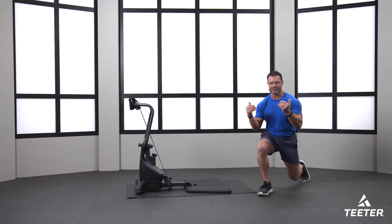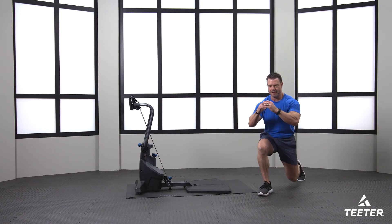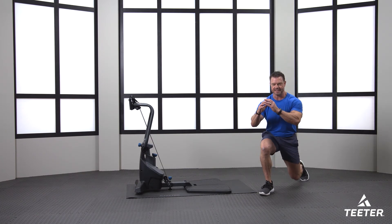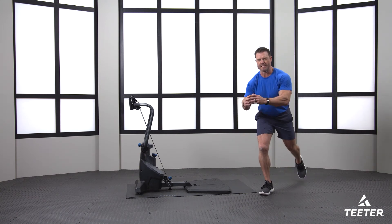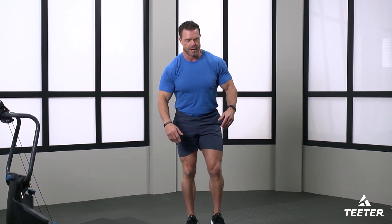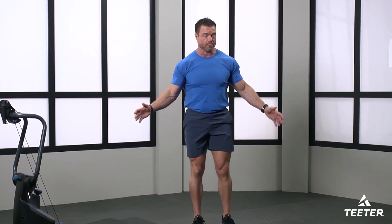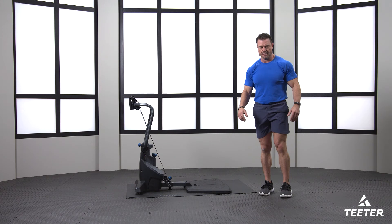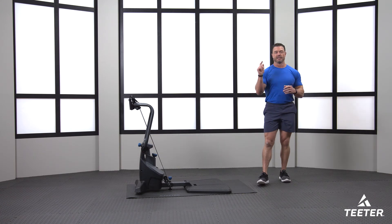Now left leg coming back. Feeling good — last time, shout it out! Exercise is your friend, exercise is medicine. My first book is called 'The Magic Pill' — the magic pill is exercise. Movement is the magic pill, and you guys are taking your magic pill today. One more good rep and boom.